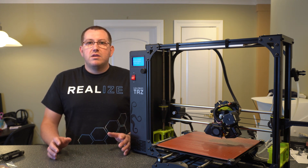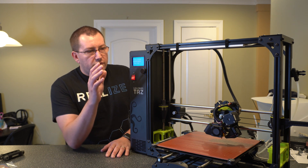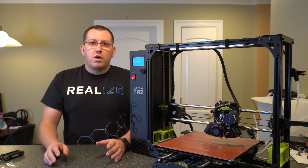Make sure you guys hit that like button and subscribe. So what we're going to do now is go ahead and take off our main extruder, and then I'm going to zoom in on it so we can walk through the process.